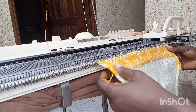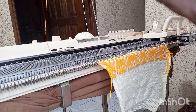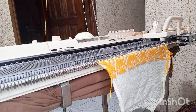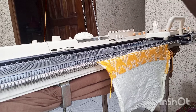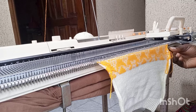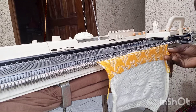My punch card has ended for the motif I chose. You can see the back of the work, so I'm going to stop punch card knitting. Remove the card and continue knitting — make sure you set all your carriage settings back to normal knitting before you continue. So: 40 rows, then 60 rows marked, then knit up to 40 more rows.